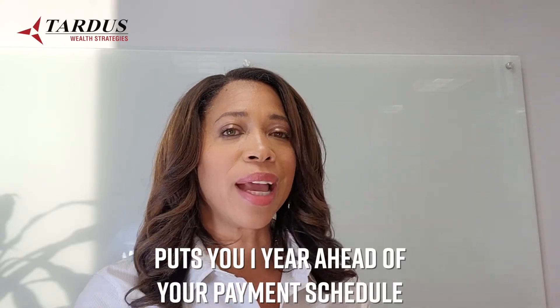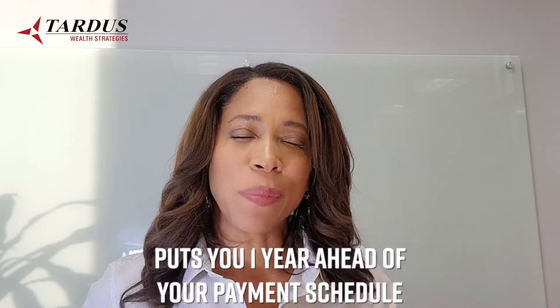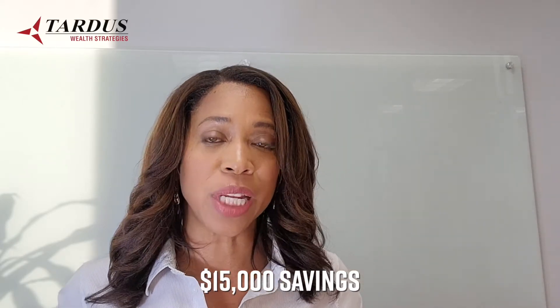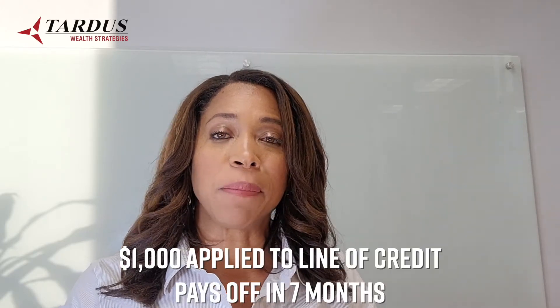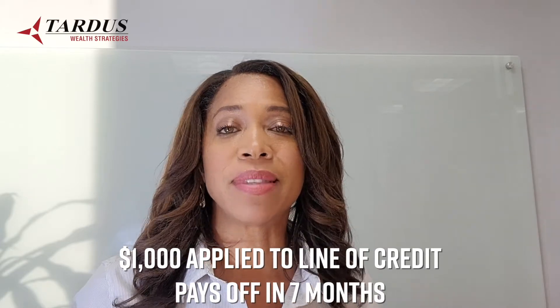To be specific, if it's a brand new mortgage — that's the best time to start — that very first $7,000 additional payment takes you one year ahead on the amortization schedule, to about August of the next year. If you started in April of 2021, it would take you to August of 2022 and save you over $15,000 in interest payments just that very first time. With your extra $1,000 a month, you'd pay back that $7,000 line of credit in about seven months.